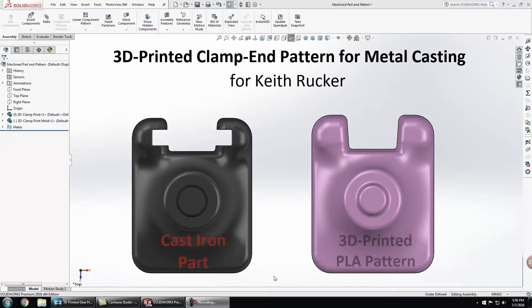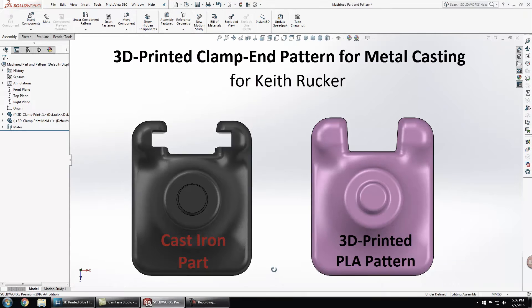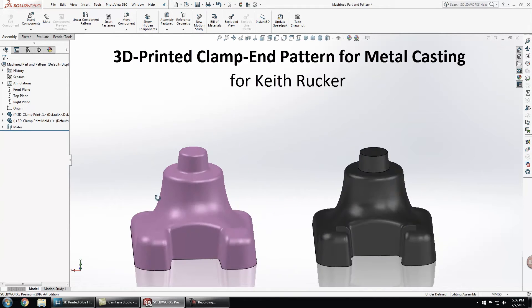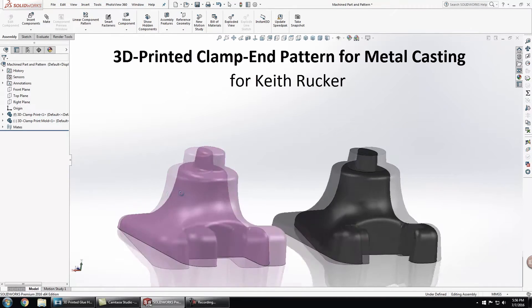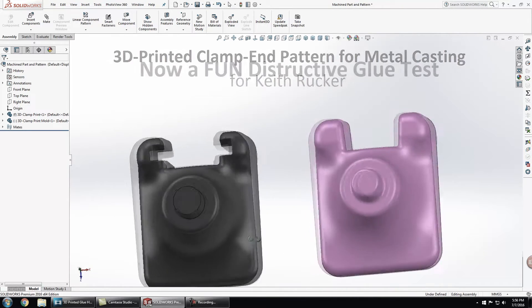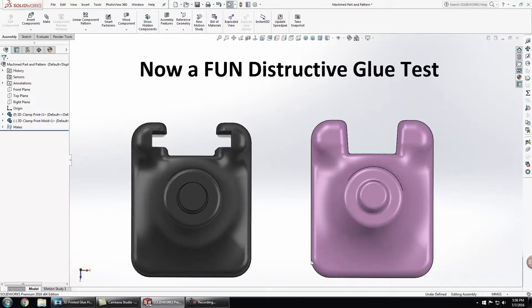A while back, I 3D printed these patterns for Keith Rucker so he could send them out to be cast in iron, and I had a few of the test patterns left over, so I'm going to do some fun destructive testing to see how this new glue sticks to PLA.